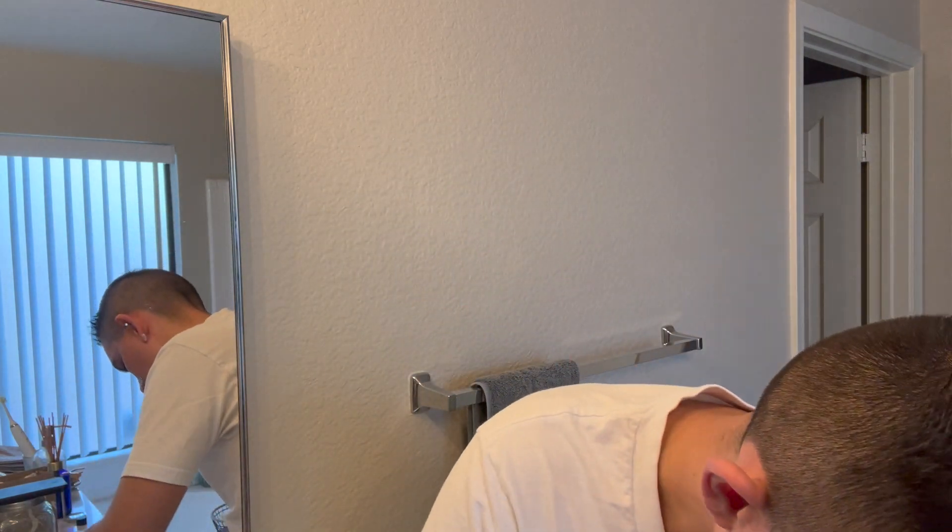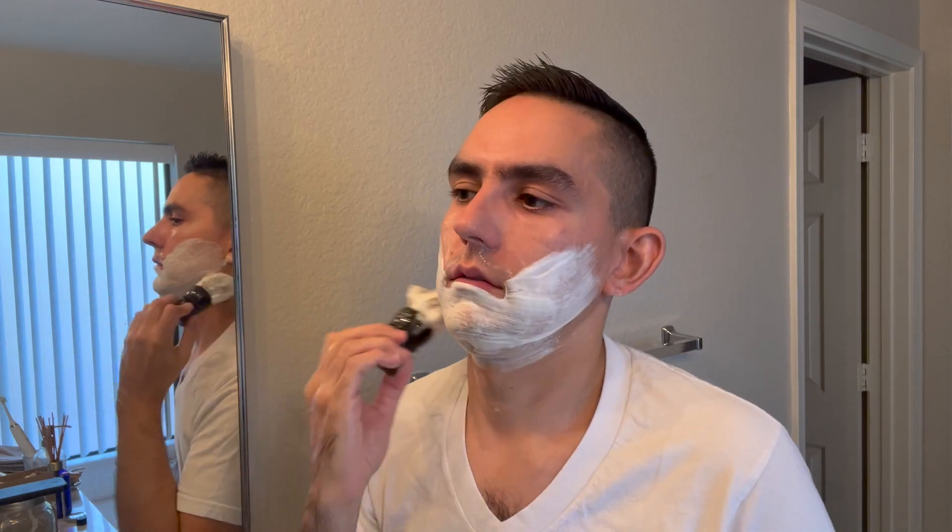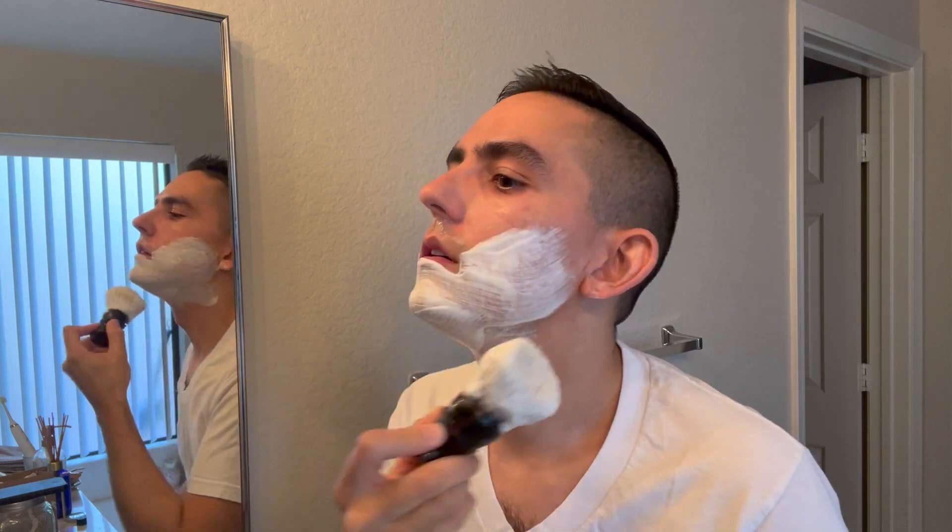After this rinse, my cheeks and everything are feeling really good. I think I'm just going to go for one more third pass against the grain to try to go for BBS. My mustache area is done — I'm not even going to touch it up, there's no need. Let's see if we can do one final pass on the cheeks and jaw area and bring this baby home.